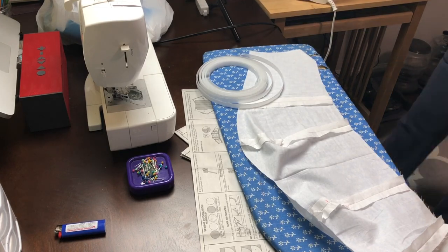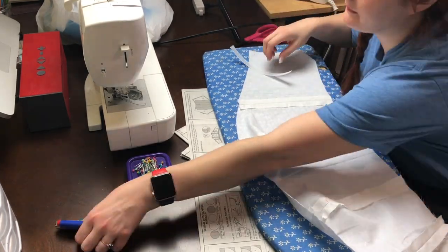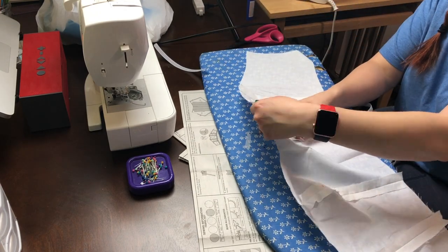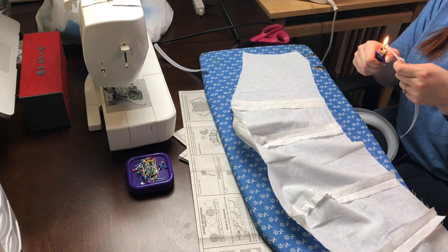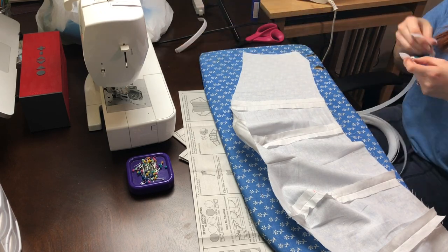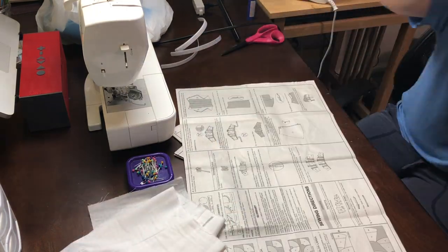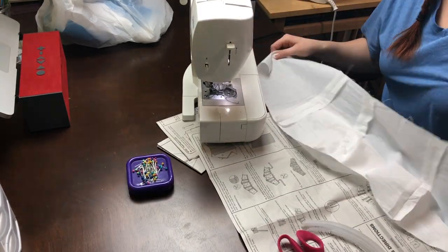Now you'll see I'm taking the boning and measuring it out, probably half an inch under the seam edge on both sides. Then I'll take a lighter and light both ends of the boning — it is plastic, so it melts and makes a nice smooth finish. That's so it doesn't come out and poke me while I'm wearing it.